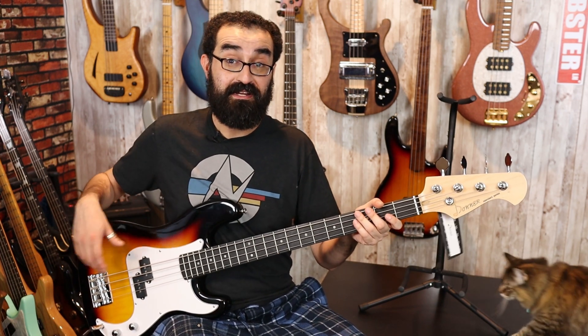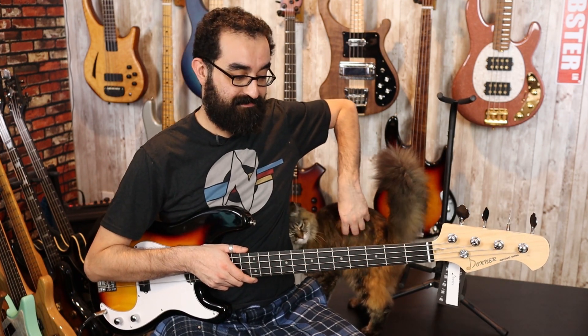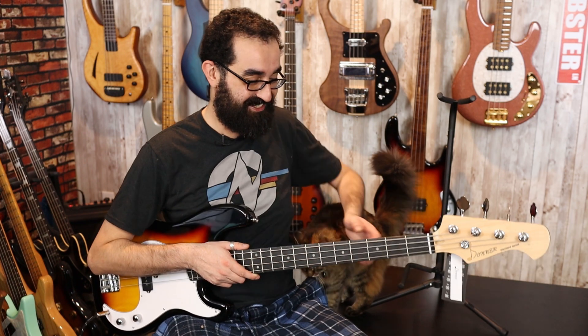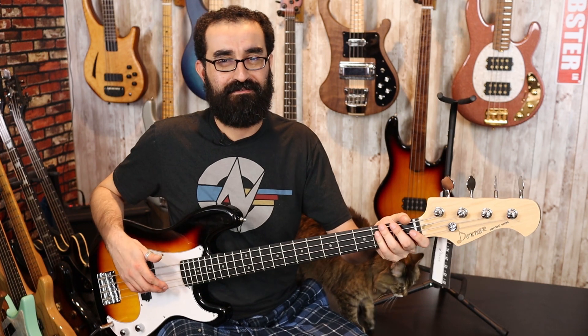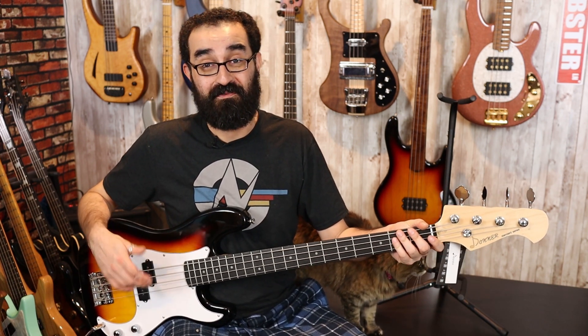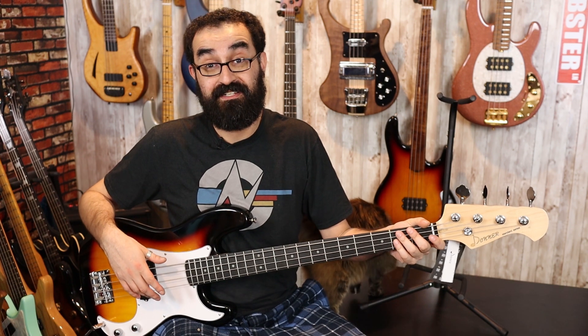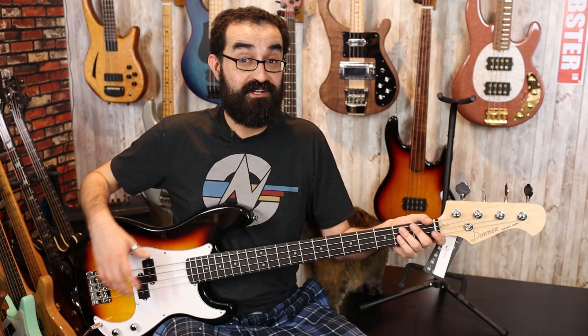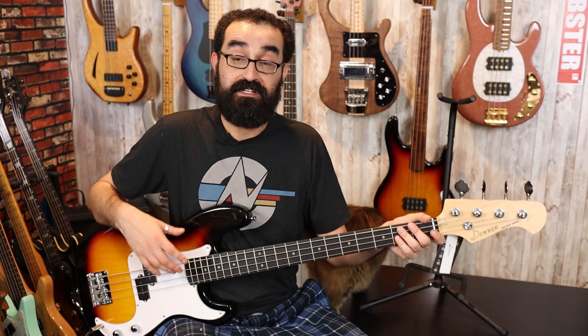Balance-wise, this does feel a bit neck-heavy as the body is of a lightweight material. So this does neck-dive a little bit and you feel it. However, not the worst thing in the world for an instrument that costs $140. The tuners, though far from the best, are accurate enough to get you in tune. The bridge does its job and this pickup does not sound half bad either. So as a beginner bass, this is definitely a solid package.